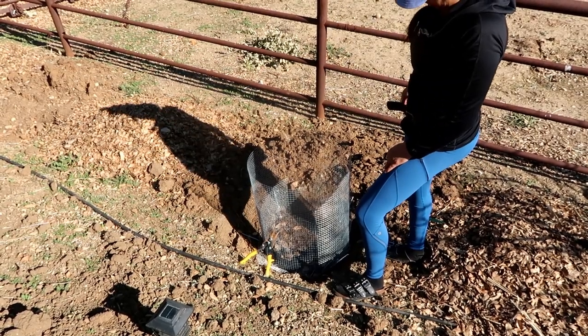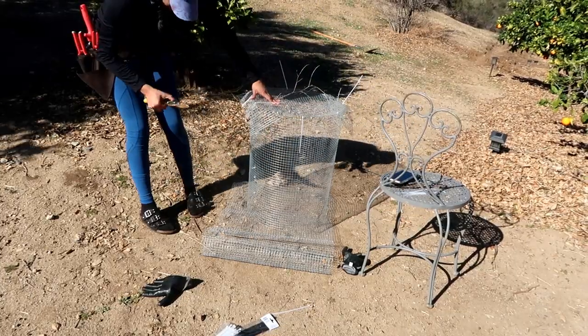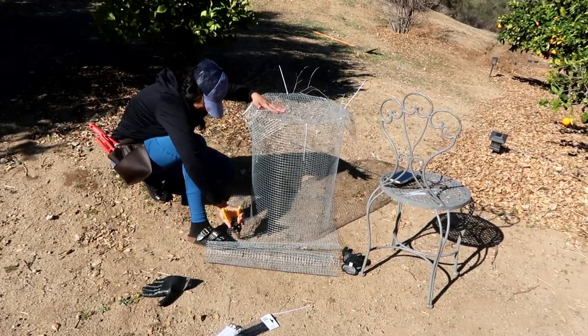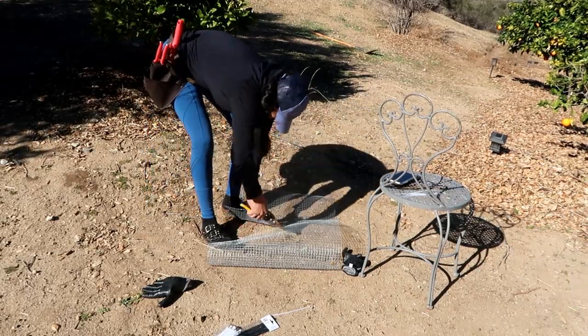Once I was done zip tying the bottom of the cage, I went ahead and took it to the hole where I plan on planting my tree. I measured to see how deep it was, hoping it would be half the height of the cage. Once I determined this was going to work out, I took the cage back to my working station.